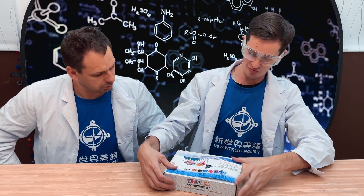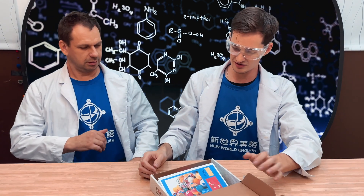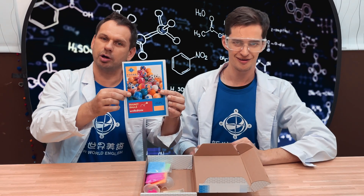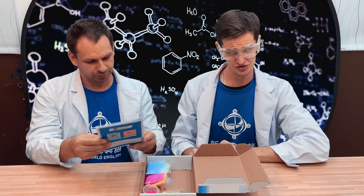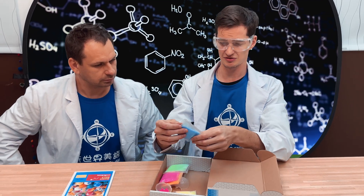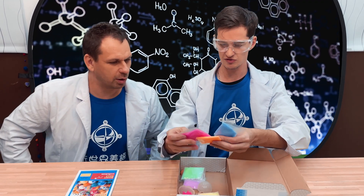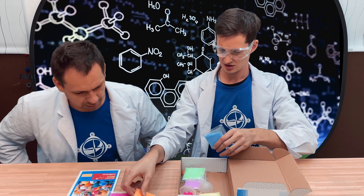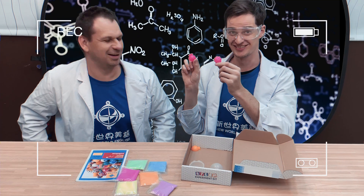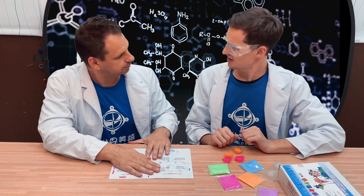Let's crack it open. DIY Bouncy Balls and Momentum. It comes with a workbook and instructions. Of course, as previously mentioned, the colored powder is all in here. Look at all the colors you can choose from - we got pink, orange, got some green. Look at these cool molds. I want to make one. I want to make one too. Let's make one!